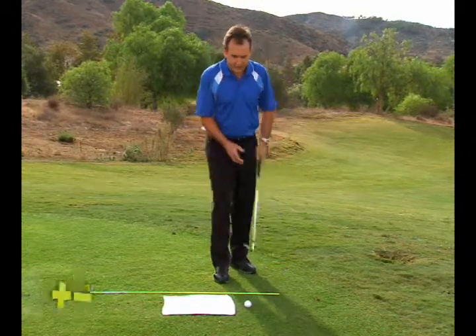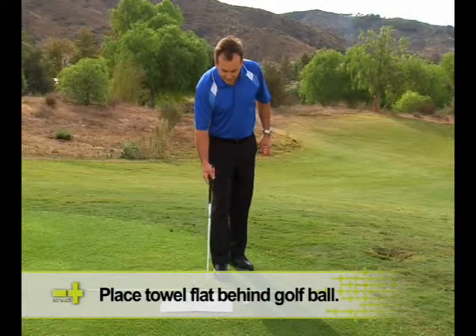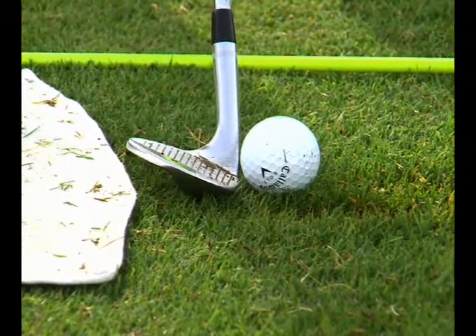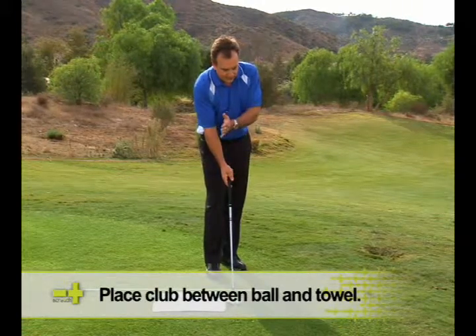What you do with this towel drill is lay it down flat — very flat — and you can see that you can put your sand club, or really any club, between the golf ball and the towel.